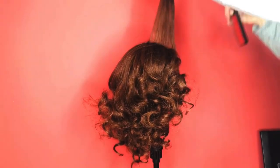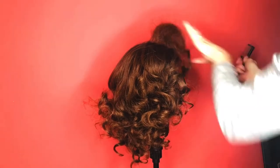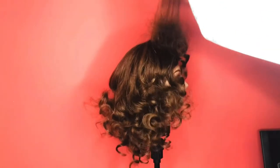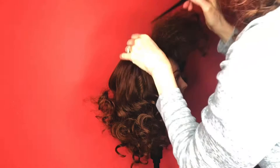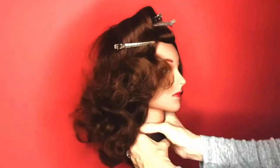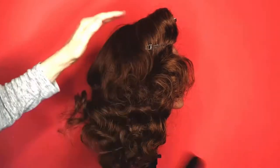Now grab that bumper bang area that we curled with the three-quarter inch and just tease sections with your Spornette teasing comb — a nice thin half-inch section of hair — and really tease under it. You can spray a little hairspray on that, then smooth it out into your front bumper wave and pin it with the duck bills.